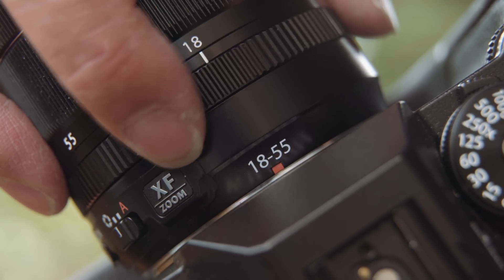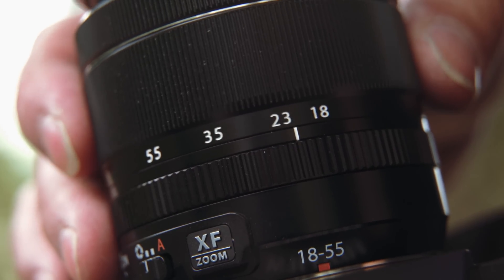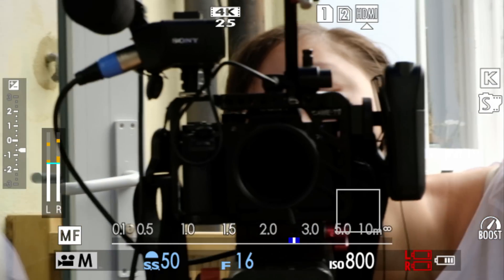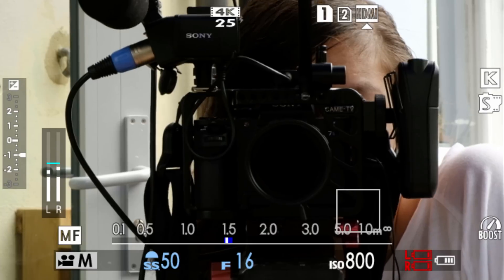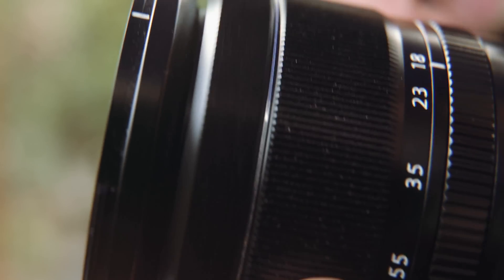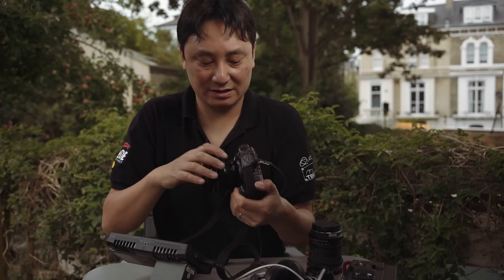Fuji uses their own XF lens mount. The lenses are small and compact with a nice range — some fast primes and zooms like this 18-55mm f/2.8-4. The big downside is they're all fly-by-wire, so manual focusing requires quite a few turns to get where you want to be — not a great tactile experience. On the plus side, being fly-by-wire means you can change the focusing direction in the menu, switching from Nikon direction to Canon or cine lens direction.